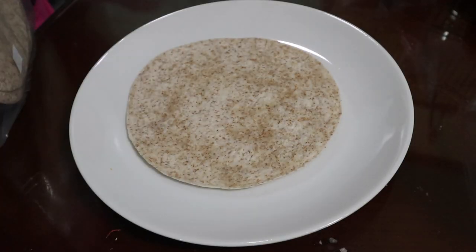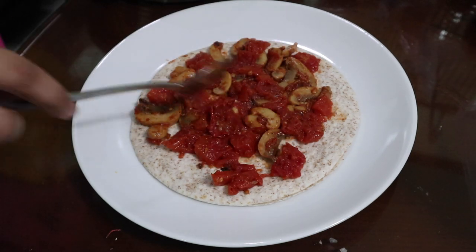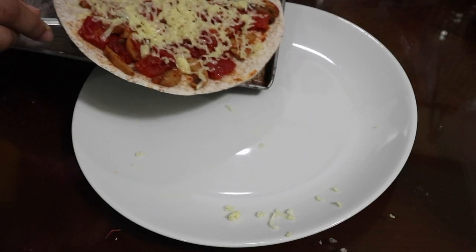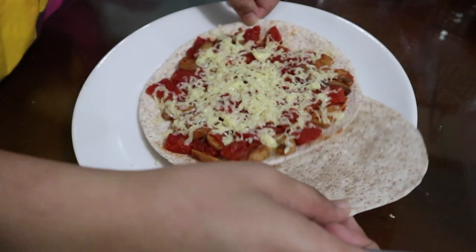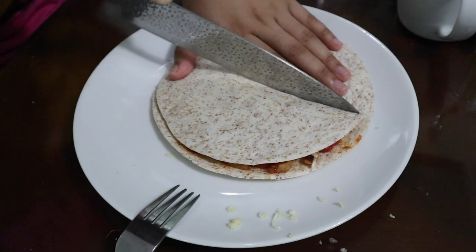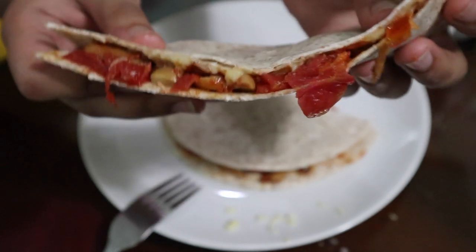Next I got two tortillas, one on top of the other. Then I put my pizza sauce on it and spread it out. Then you can add some cheese if you like — I like a lot of cheese. Put it in the microwave or oven toaster for a few seconds to a minute. Then grab the tortilla underneath and put it on top to make it a quesadilla. That's it. This recipe can last you the whole week.